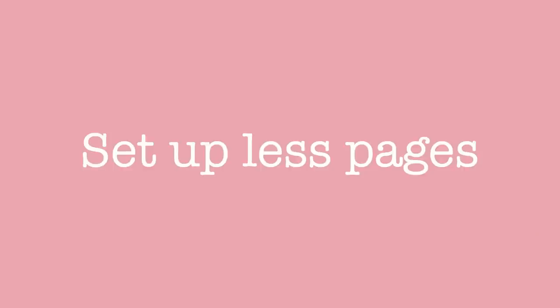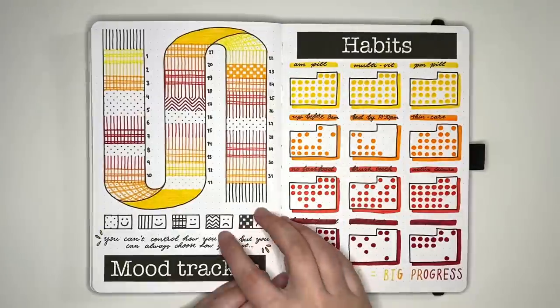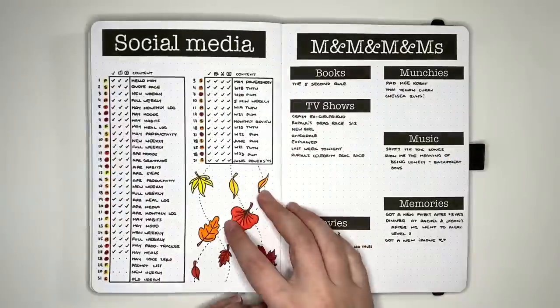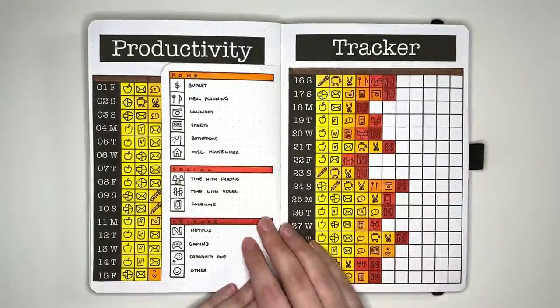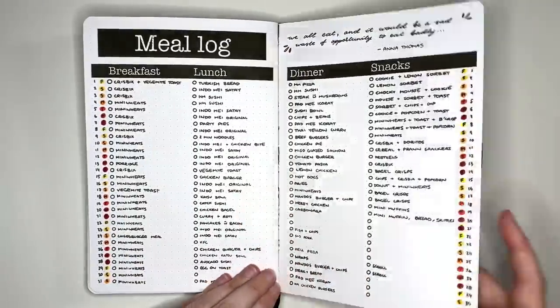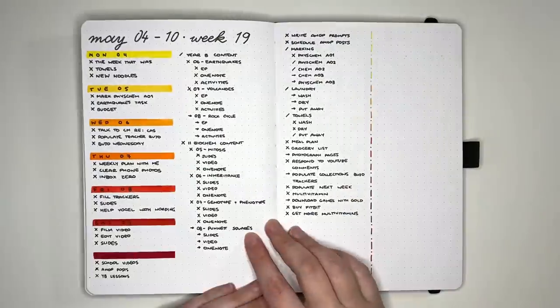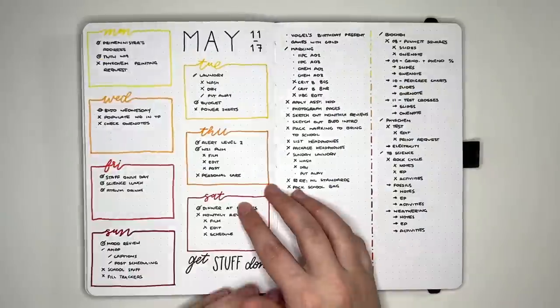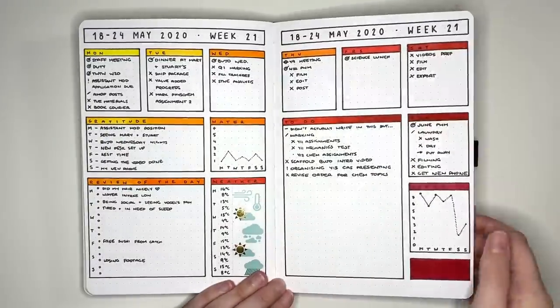Tip number one is to set up fewer pages. Typically, setting up fewer pages will take you less time. Make your setup faster by eliminating pages that you don't really need or don't get value from. This doesn't just have to be decorative pages — make sure to reflect on whether all of your trackers or other collections are necessary too. You'll save time not only in setting them up, but also in maintaining or filling them in.